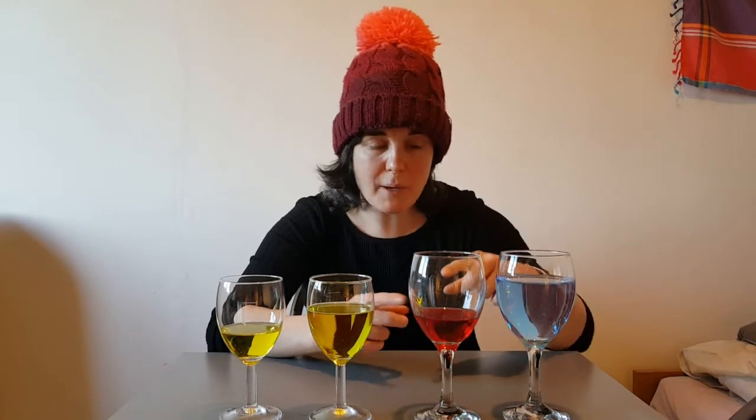Each wine glass has a different amount of coloured water in it and the sound will go higher or lower depending on how much water is in the glass, and also depending on the size of the glass — you might notice these two wine glasses are actually a bit smaller.